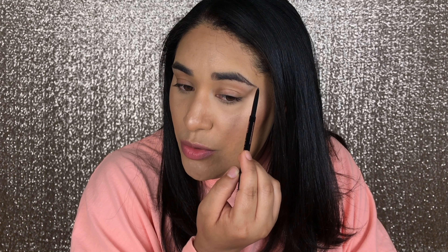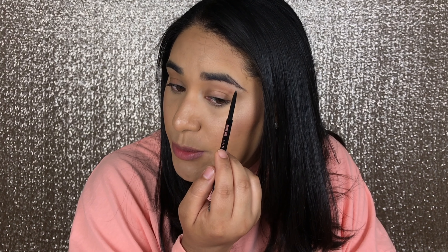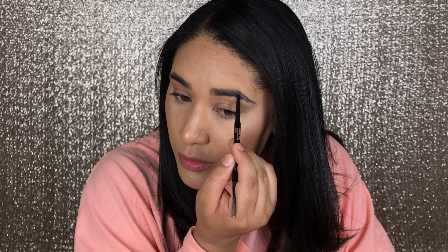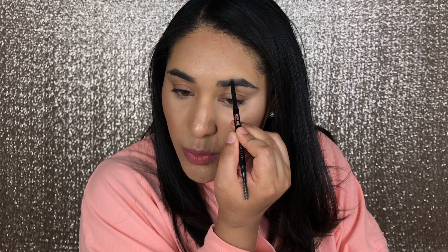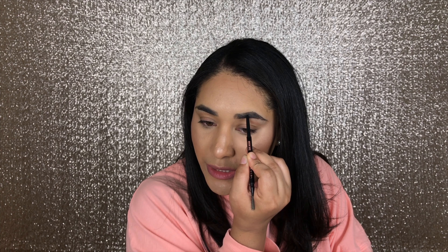I don't go all the way down to the tail — just about midway — because I want the tail to be really thin, but that's just personal preference. Then I fill in everything else, doing another line from mid-brow to the arch to make them look more complete. After filling everything in, I brush them upward and sideways to check for any gaps. I have a small bald spot here, so I fill it in very gently — the harder you press, the darker the product looks.